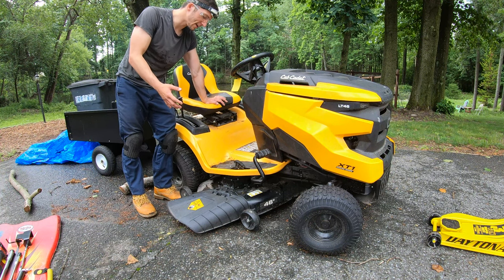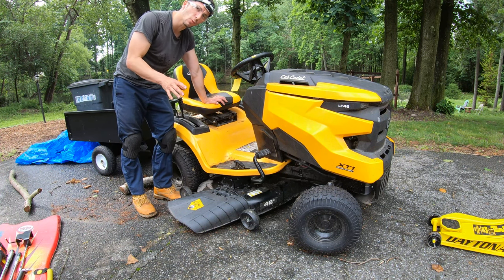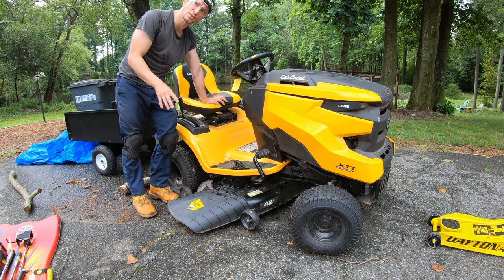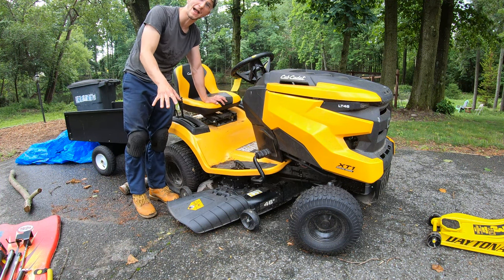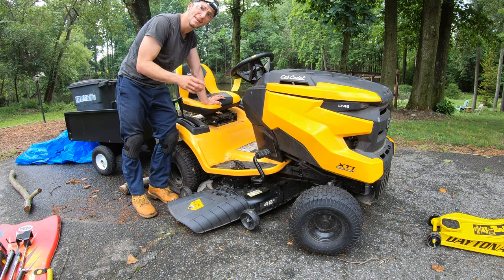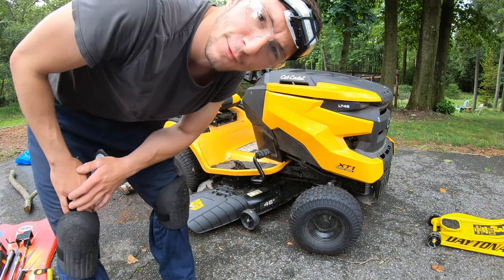That about wraps it up — that's how you install a new spindle assembly on a Cub Cadet XT1 LT-46. If you guys have any questions, leave them down in the comments because I will get back to you. If this helped you out, please leave me a like, and if you're looking for more of this kind of content, hit that subscribe button. I'll see you guys in the next one — thanks for watching.